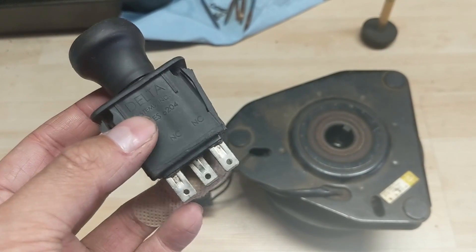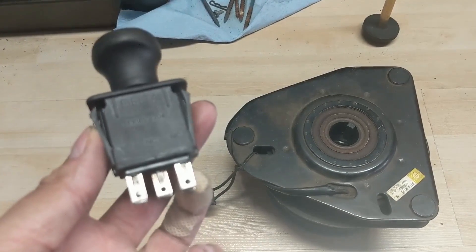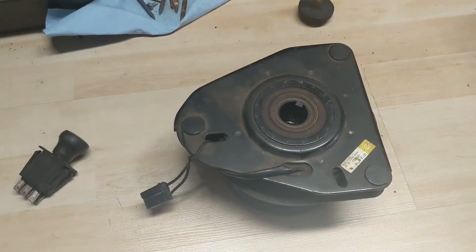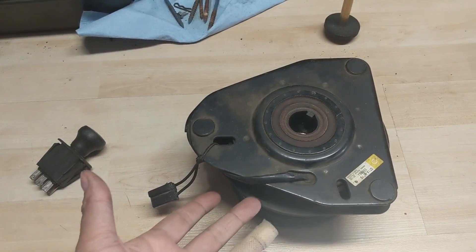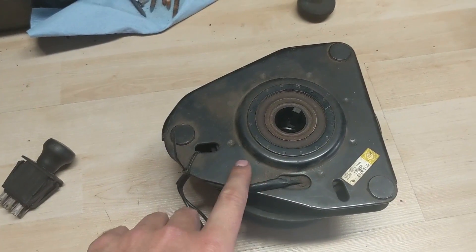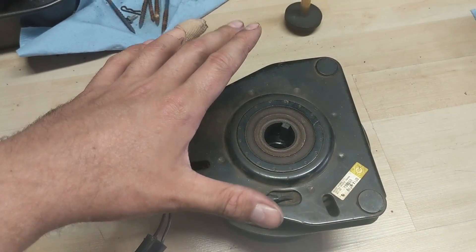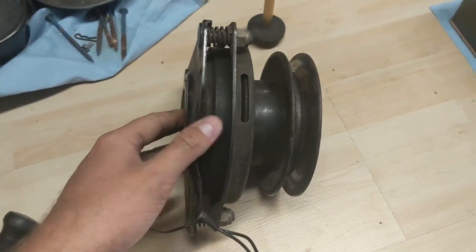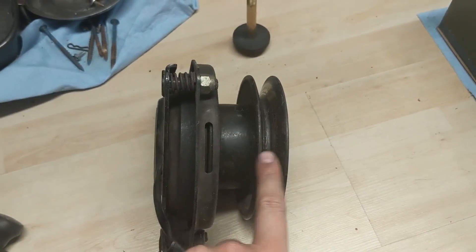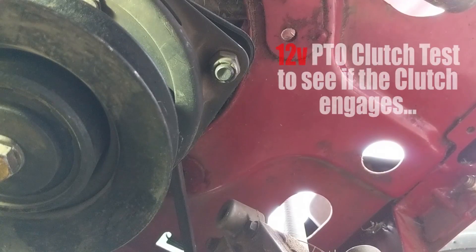If you're running into an issue of melted PTO switches or your wires are getting really hot, you have an amperage issue — specifically too many amps. Normally the number one cause of burnt out PTO switches is your PTO itself. There's a magnet that sends an electrical current through, and the magnet picks up on a disc which transfers your crankshaft power to your pulley and turns your belts. You'll be able to hear it click.